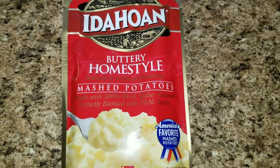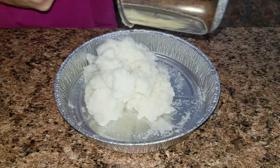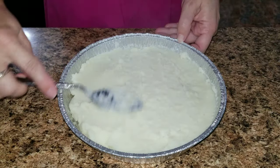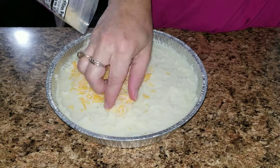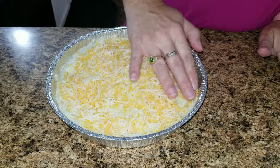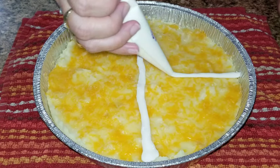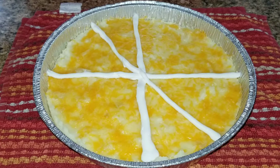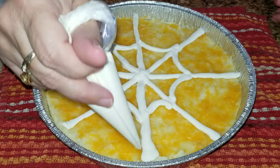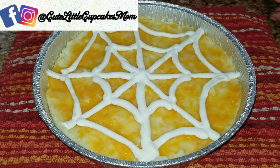For the mashed potatoes, I took the easy way out and used bagged mashed potatoes, cooked them per directions, then spread them in a round pan. Smooth it out, add cheese on top, put it in the oven and let the cheese melt. Once out of the oven I let it sit a few minutes, then took some sour cream in a bag and piped a web on top, and added a couple of plastic spiders.